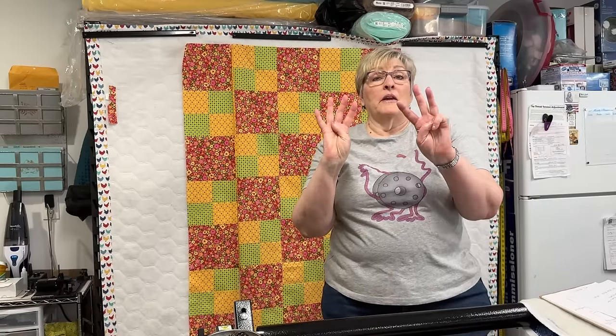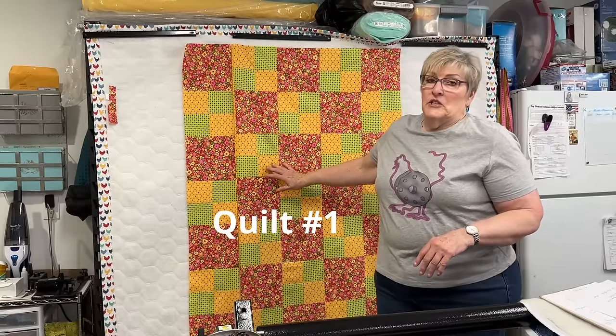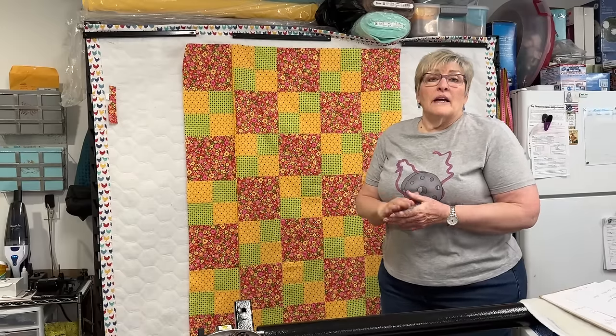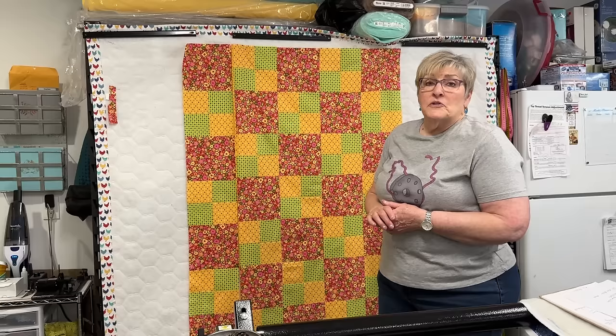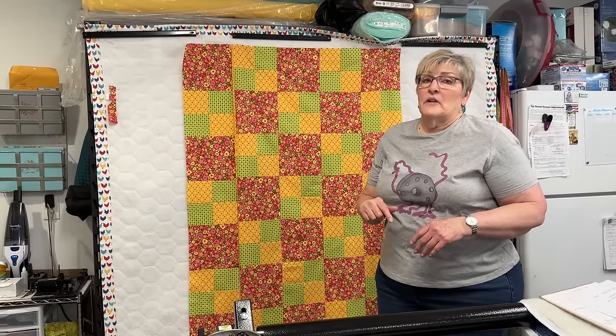In today's video I am going to teach you seven different ways to make your three-yard quilts bigger, and I'm going to do it using actual three-yard quilts. I have made up four three-yard quilts. This is the first one I'm going to use, and as I go through I'm going to highlight the seven methods. I think you're going to like what you see.